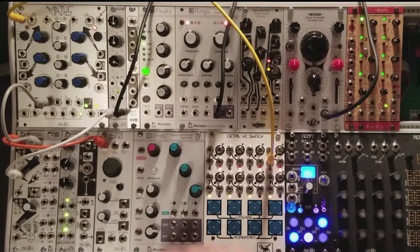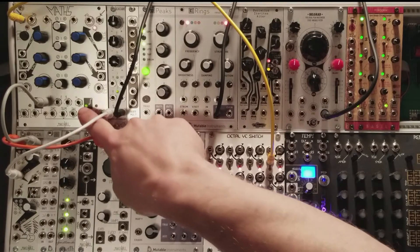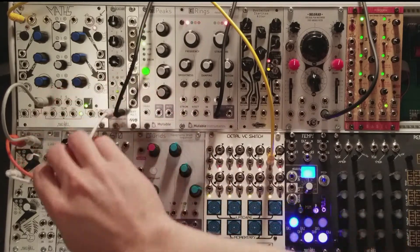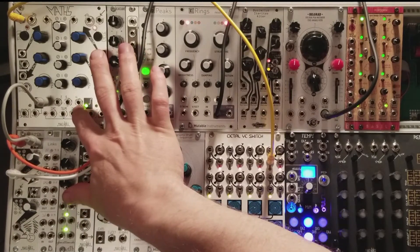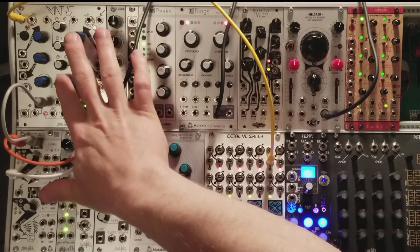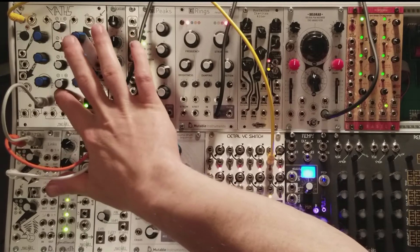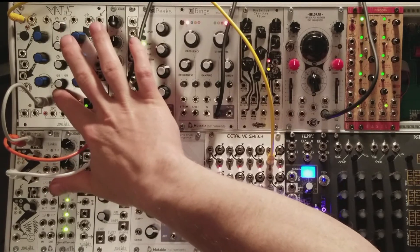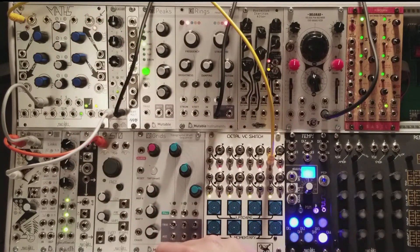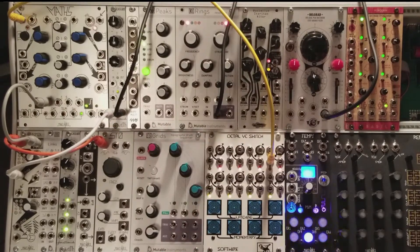Channel 4 has three outputs. You have a Unity output, just below the LED here, which is the full amplitude of the function generator — about 0 to 8 volts. You have the channel 4 output, which is the same as the Unity output except it's married to this attenuverter. At full clockwise you have full amplitude, going from there down to zero amplitude at about 12 o'clock, and then reverse polarity heading counter-clockwise. Lastly, you have an EOC output, which fires a gate at the end of each cycle with its own LED.